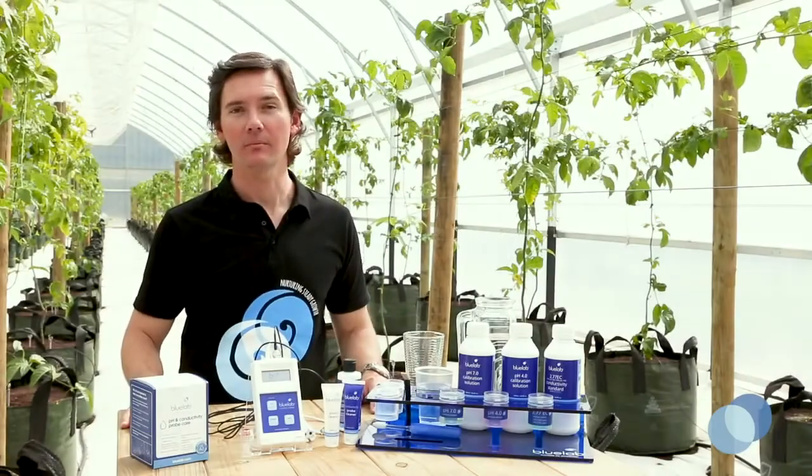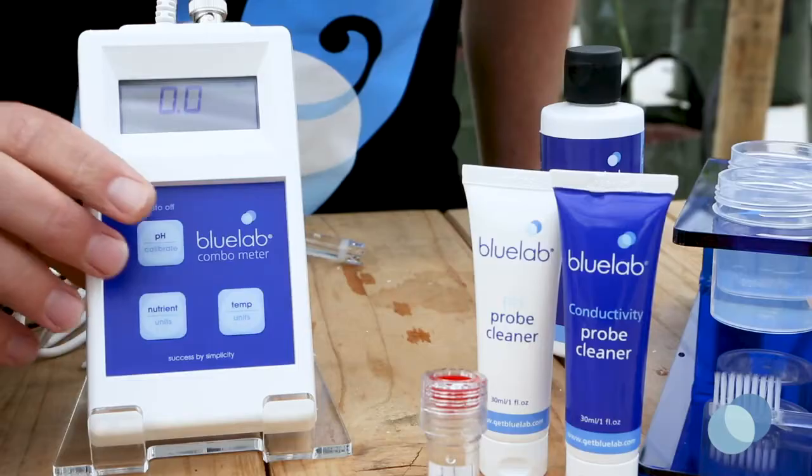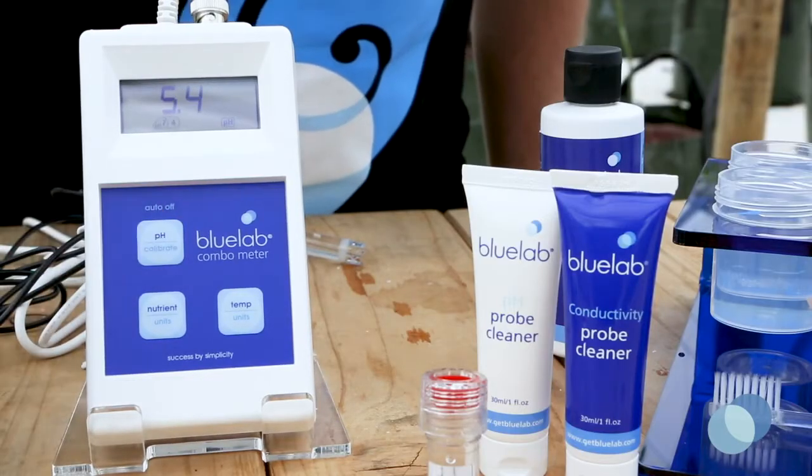Now we're ready to calibrate the pH probe. Press any button on the combometer to turn it on. Press the pH button to make sure you're in pH mode.